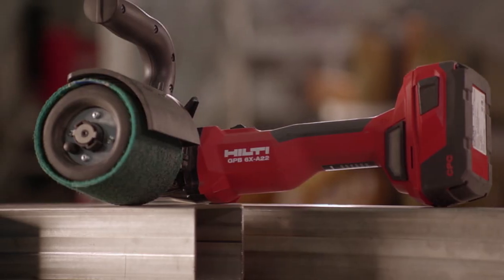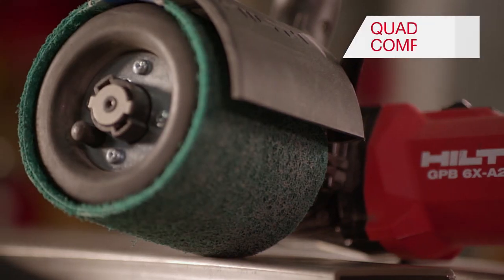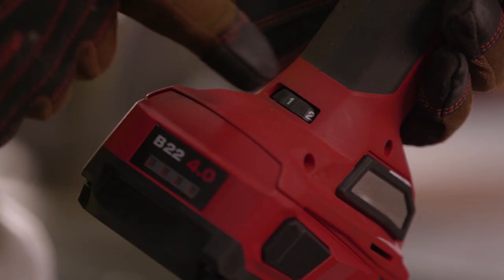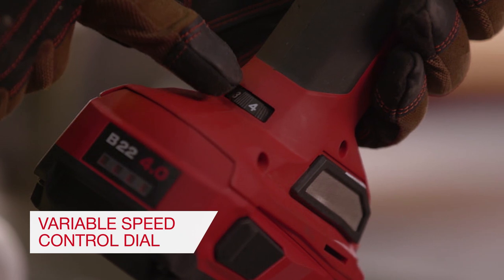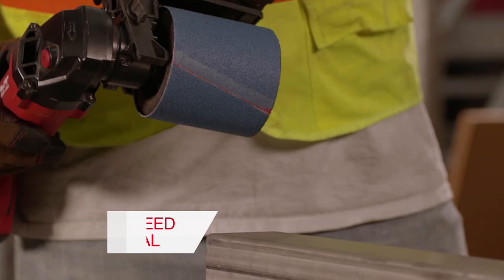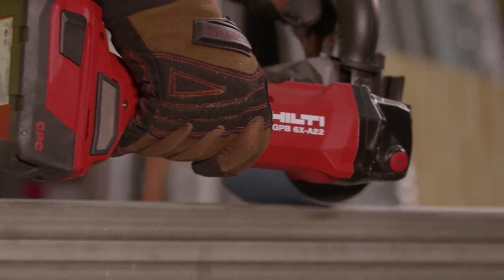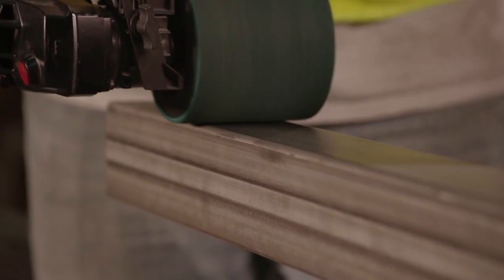The GPB-6XA22 accepts quad-key compatible attachments, such as inflatable drums or flap wheels. A variable speed dial allows this tool to be used with unique metals, such as stainless steel, aluminum, brass, and copper, by controlling heat and the material removal rate.